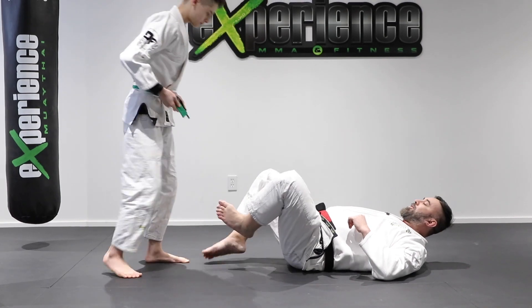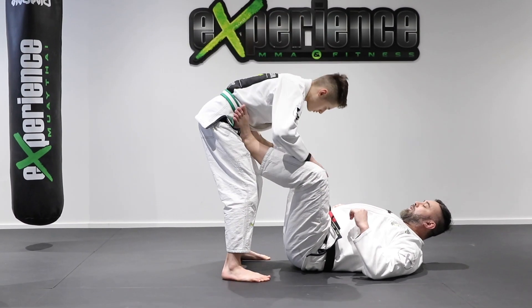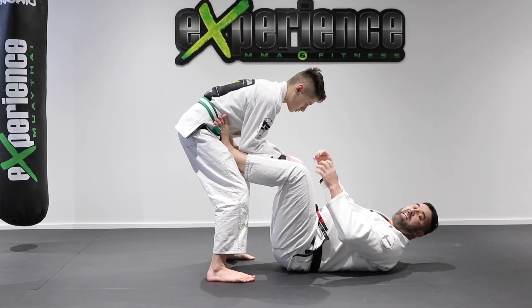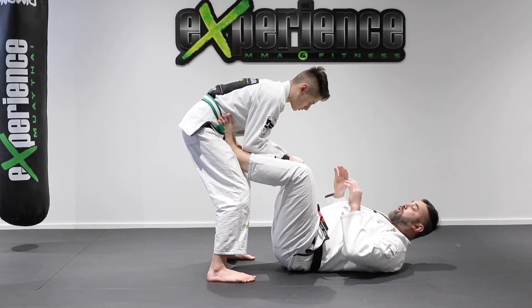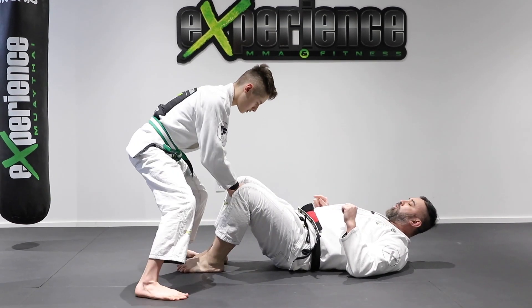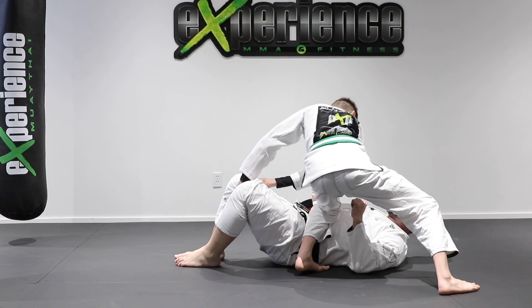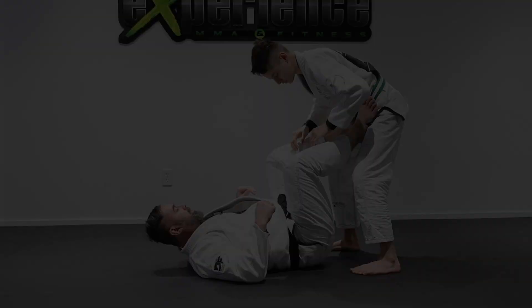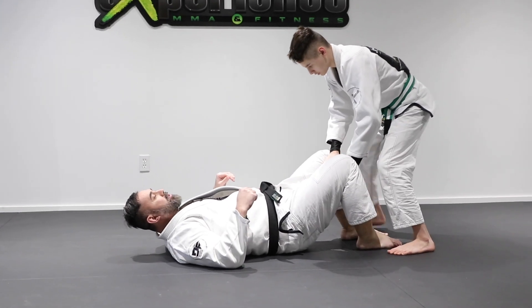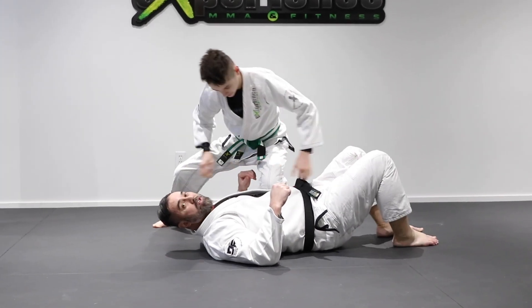It's an easy pass that can surprise a lot of opponents. From the open guard position, this is great when the bottom person doesn't have any grips or connections to your sleeves or collar — he's just waiting with his feet. Clear the feet from the hips, step across, and land right into the knee on belly for the guard pass. He gets his grips, brings the feet down, and passes into knee on belly.